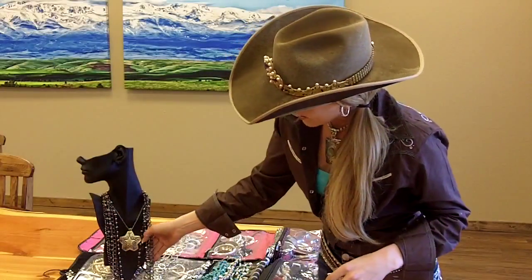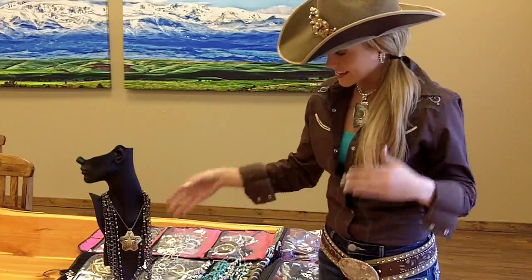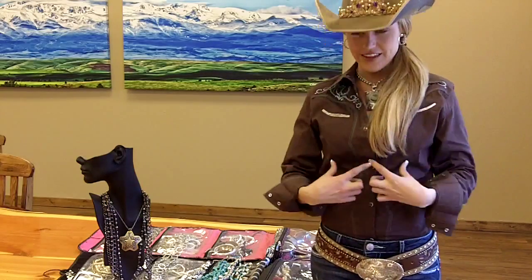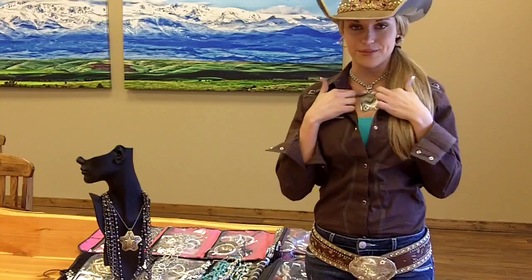Another fun thing I like to do with longer necklaces sometimes is when you're wearing a collar, you can just slip them right underneath the collar and the ends of it will just show. That accentuates your middle piece even more.